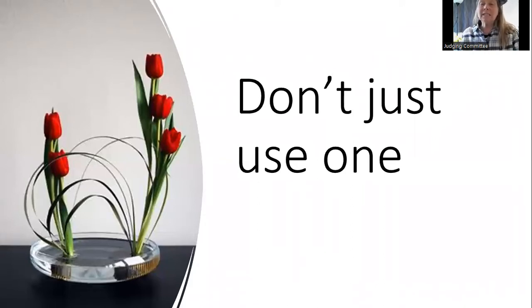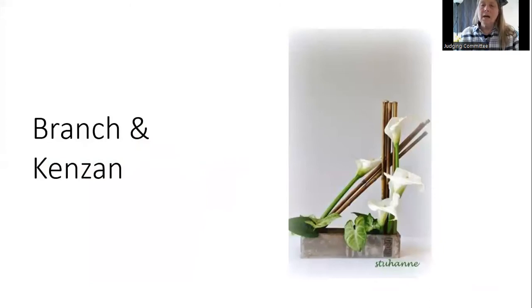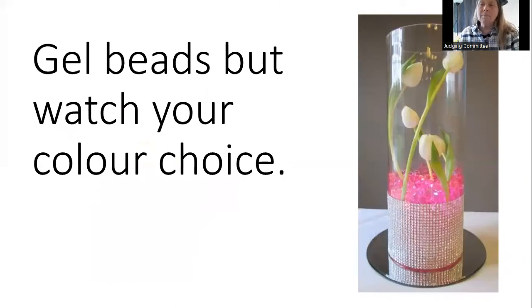You're not limited to using one kenzan — you can use multiple kenzans in containers depending on the size of your container, and you can combine structures with kenzans. There's no right or wrong.